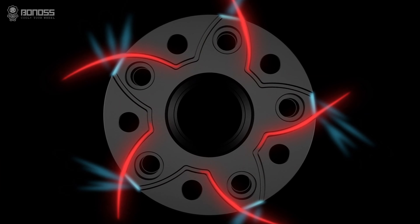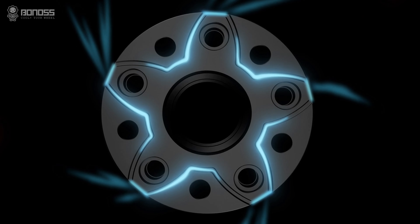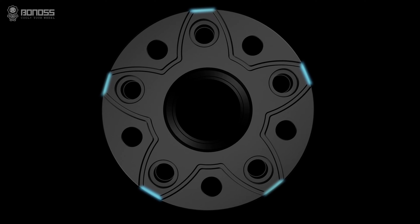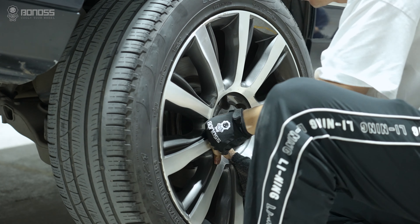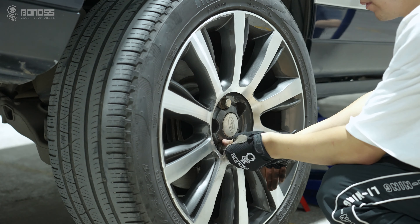As a professional spacer designer and manufacturer, Bona's relied on years of experience and hard work to create the world's first FT cooling technique.